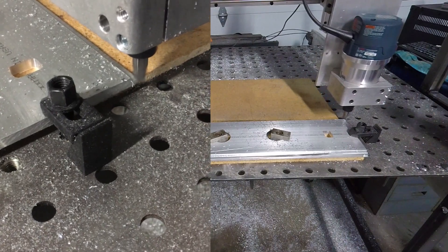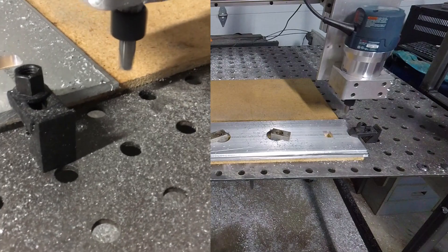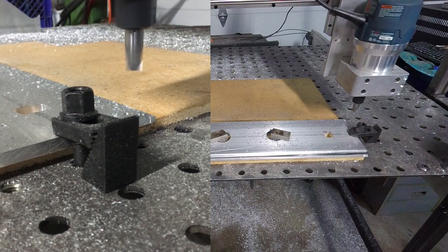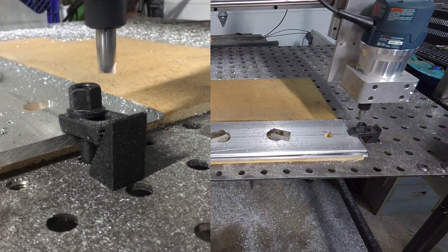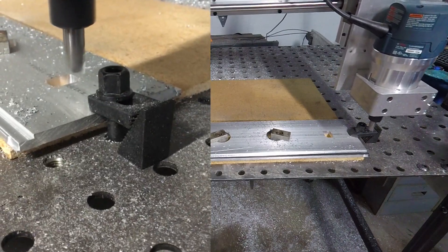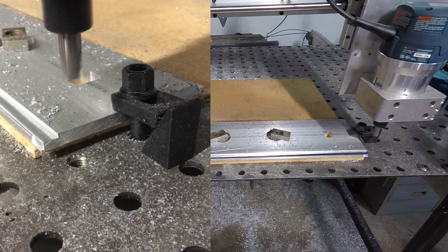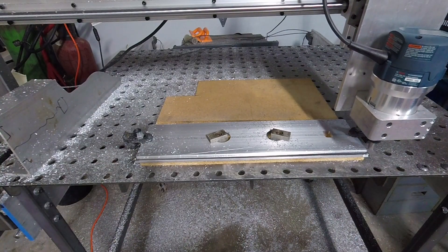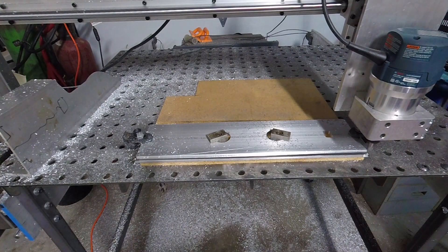This is real-time footage filmed with my phone so I could show the clearance I was getting over the clamp. All of a sudden it does that little step, then does it again — I wasn't quite sure what was happening. It seemed like everything was going fine except for those steps, then I realized it was off and almost hogged in pretty deep and would have messed up my part. I just lost steps in the Y-right axis but not left, so I'm going to have to figure that out, but I'm done for the night.